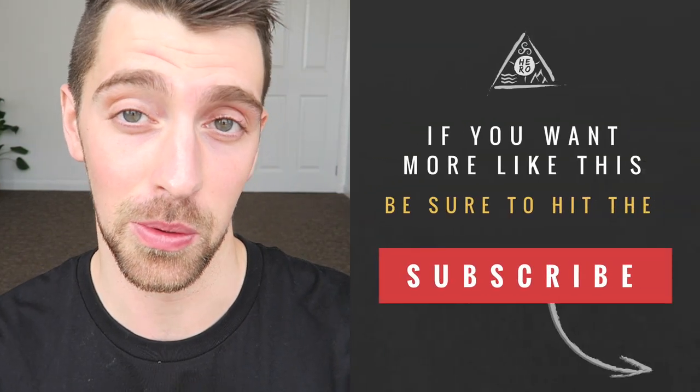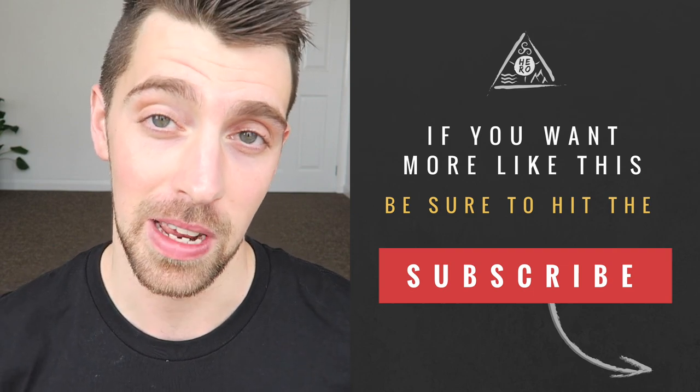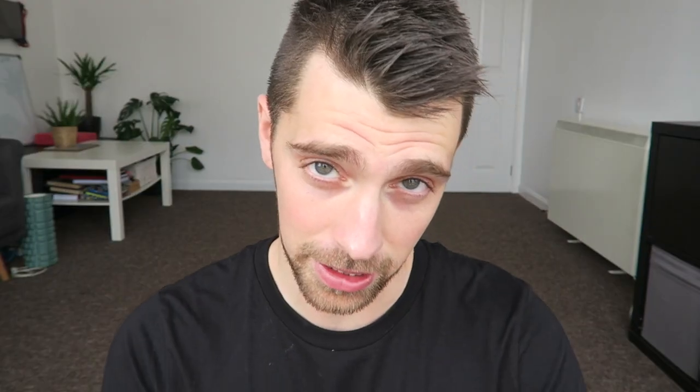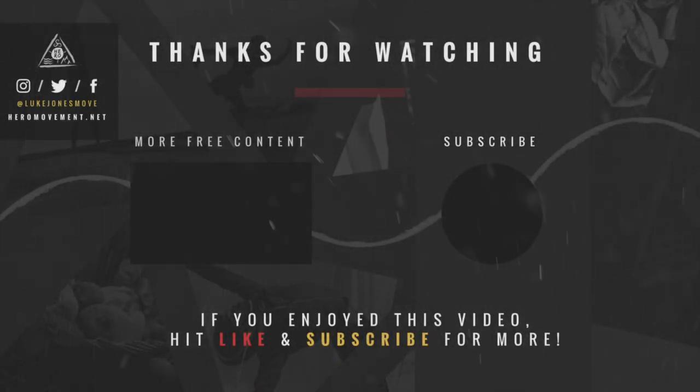Hope you enjoyed this routine — a little bit different. Let me know what you thought in the comments below and if you've got any questions, just let me know and I'll get back to you. Don't forget to hit the like button if you liked it, and subscribe if you want more videos and want to stay up to date. I'll be back soon — stay healthy, mobile, heroic, and all that good stuff. See you next time.